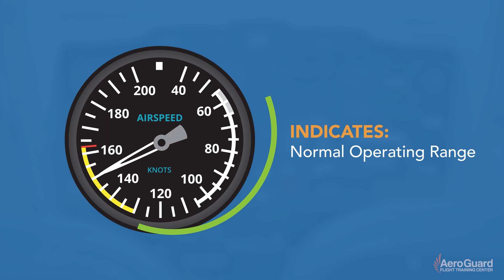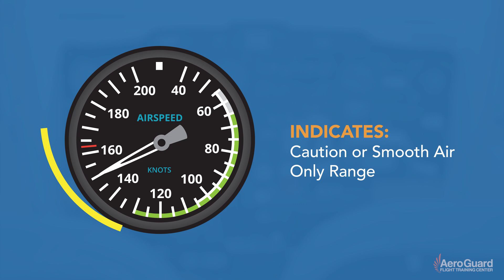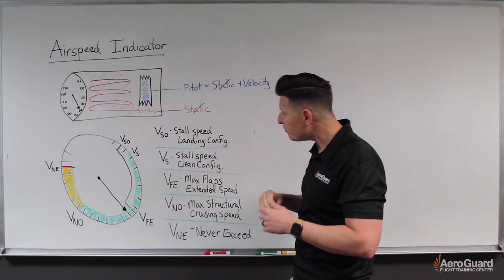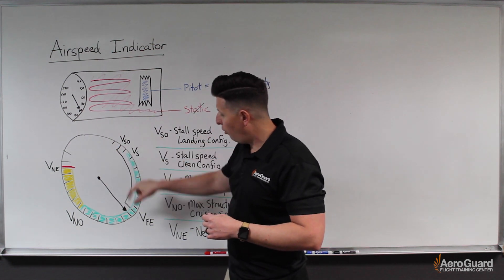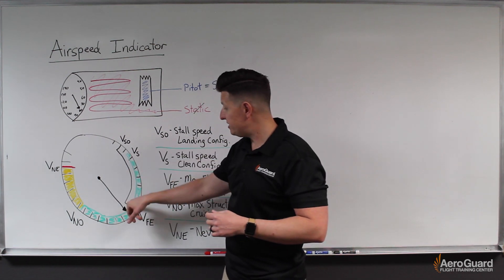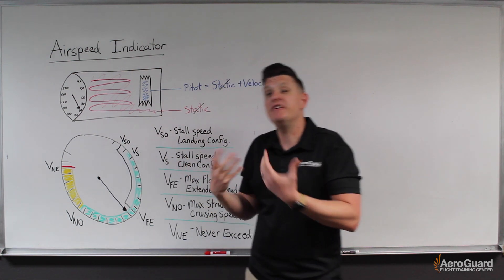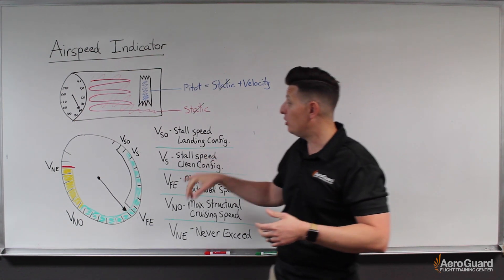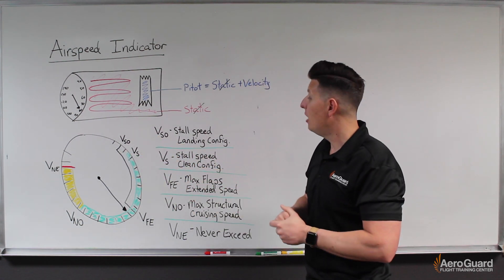The white arc indicates our flaps operating range. The green arc identifies the normal operating range. The yellow arc represents a caution or smooth-air-only range. The red line indicates our maximum speed. These arcs have starting and ending points marked by particular V-speeds, which we often have committed to memory but can also read from the airspeed indicator.